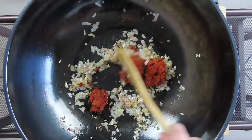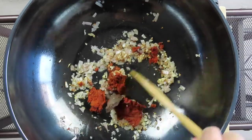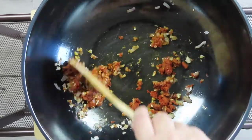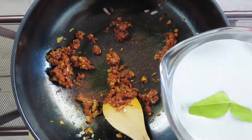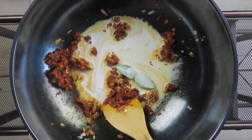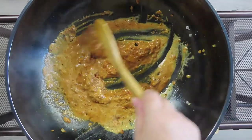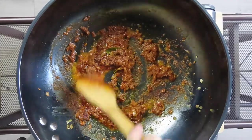Give the curry paste a good stir, then add your shrimp paste and continue to stir. Once the curry paste and the shrimp paste have been fried and dried a bit, pour in about half a cup of coconut milk and mix well. Continue cooking the curry sauce until the sauce has thickened and the color has turned bright red.